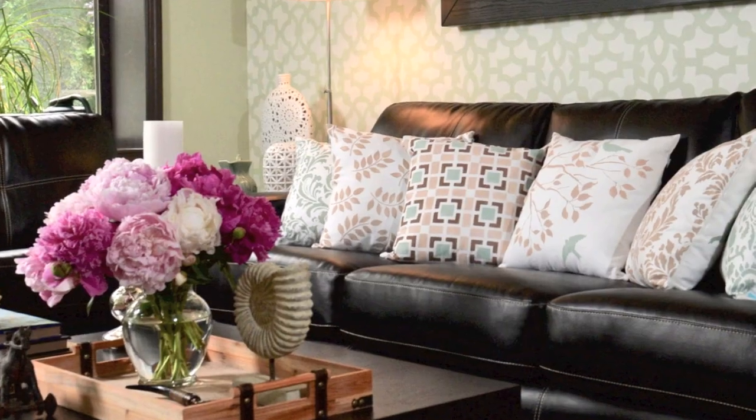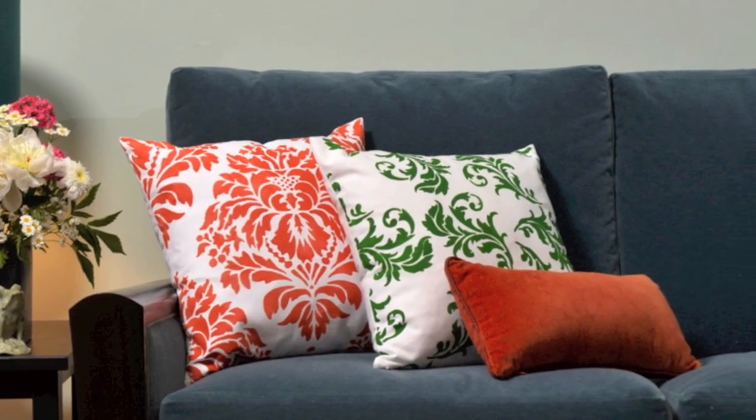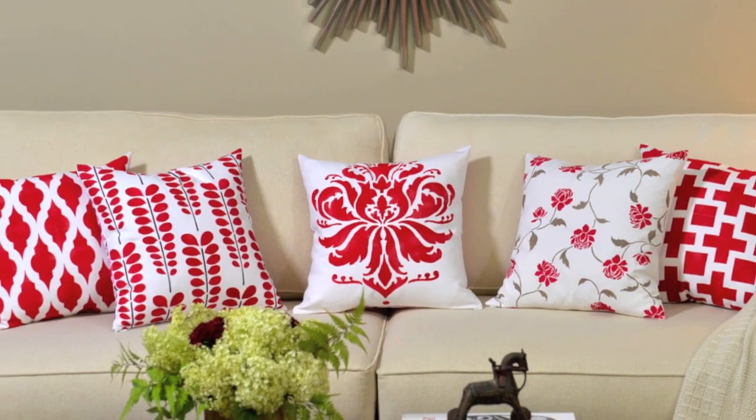Now you know the secret to a smashing room makeover — it's Paint-A-Pillow. Unlock your creativity and personalize your home with designer accent pillows that you make yourself. Stay creative, and I'll see you next time!